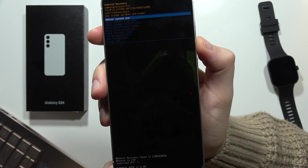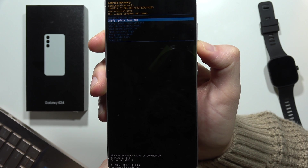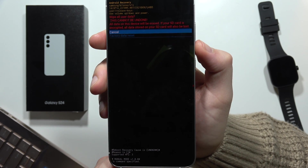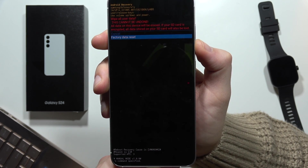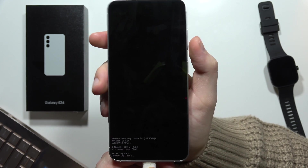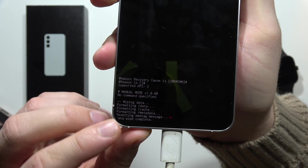From here we have to scroll down with the volume down button and select 'Wipe data / factory reset.' Confirm with the power button. Now scroll down, go into 'Factory data reset,' click the power button, and now as you can see the wipe data is complete.